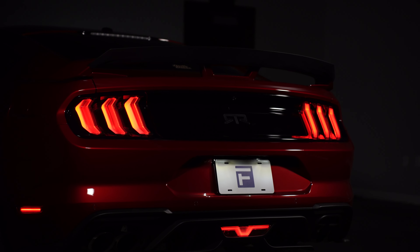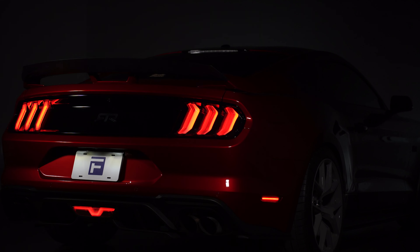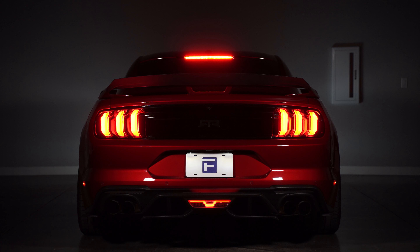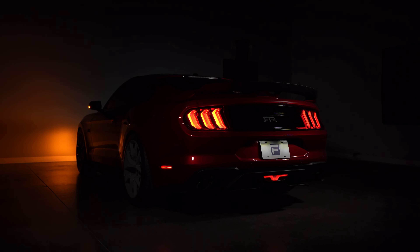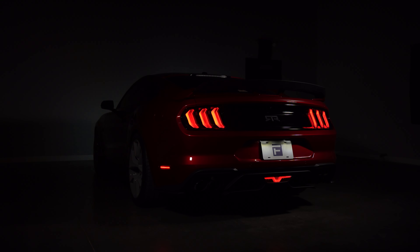Let's talk about our taillights. These are available for the 2015 to 2023 Ford Mustang, and we offer them in three different color options: Smoked, Eurostyle Clear, and OEM Red. All three options illuminate red for road legal DOT compliant output and are totally plug and play for an easy install.